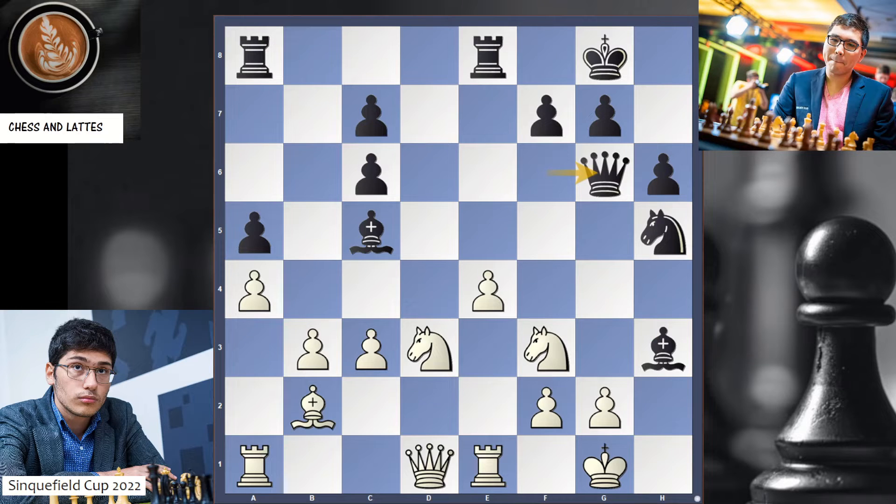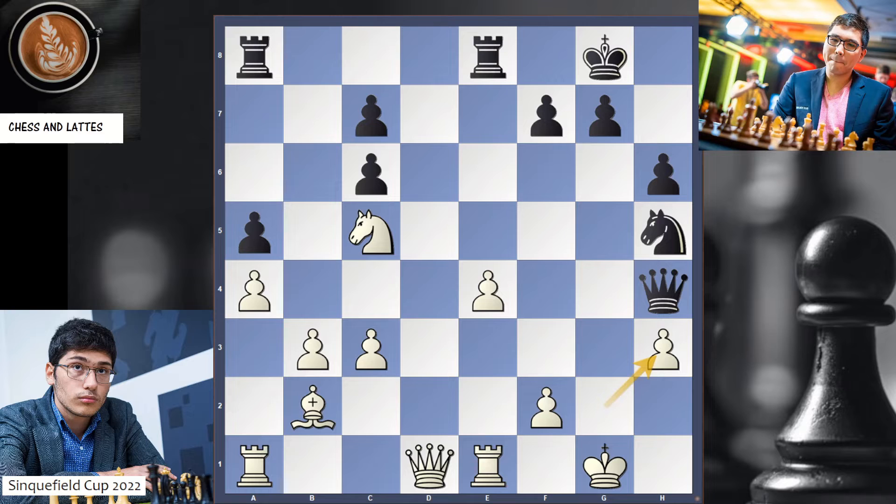In the game, Queen g6 was played. What is the right move? Knight h4 played, attacking the queen. Queen g5, taking here, taking there, taking here. The White king is exposed. I like Black better. Logical was Re5, because you attack c5 and you threaten Rg5 check. The best response may be Rc5. It's obvious to me that Black is better.